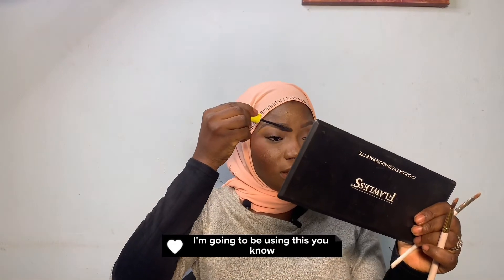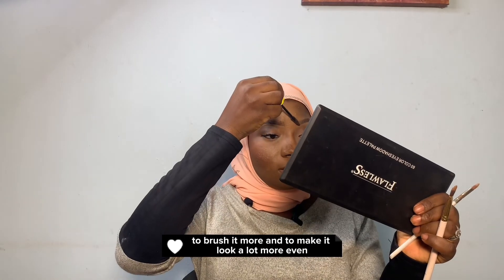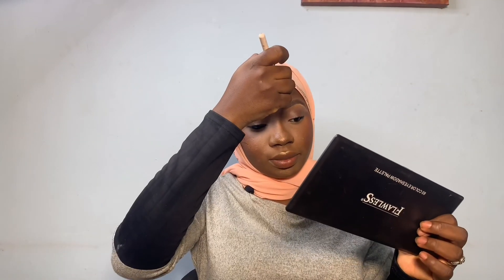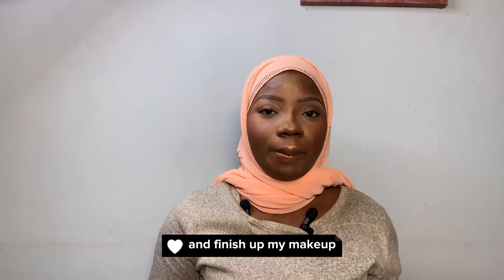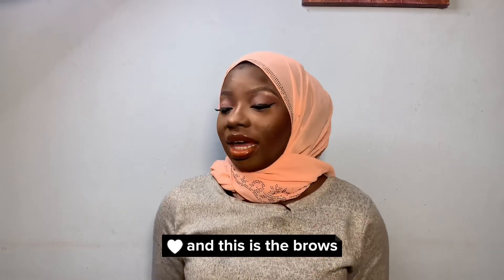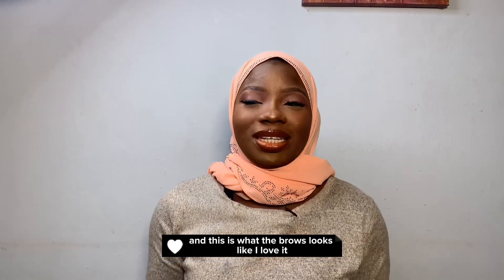I'm going to use this to brush it more and to make it look a lot more even, because your brows have to look a lot more even. I'm going to blend it out properly and finish up my makeup. So guys, this is the final look — this is what I eventually created, and this is what the brows look like. I love it, I really really love it.